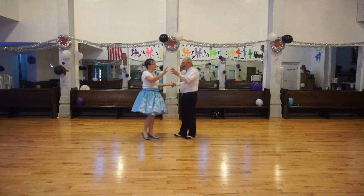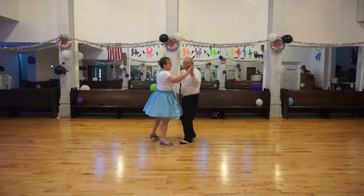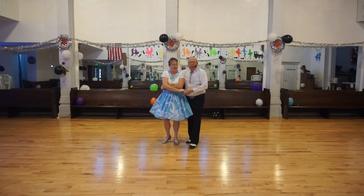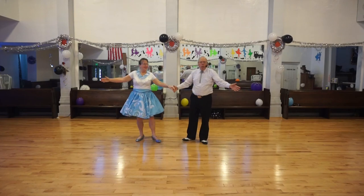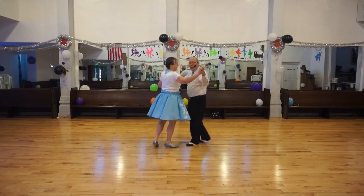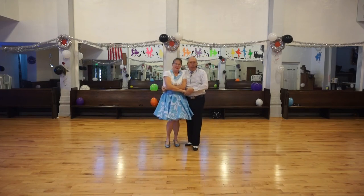Watch it again from the beginning. Vine three. Raise the lead hand. Wrap. Drop that lead hand. Unwrap. One more time and then we will do the last figure. Vine three. Wrap — the lead hand goes up. Drop the lead hand. Unwrap.